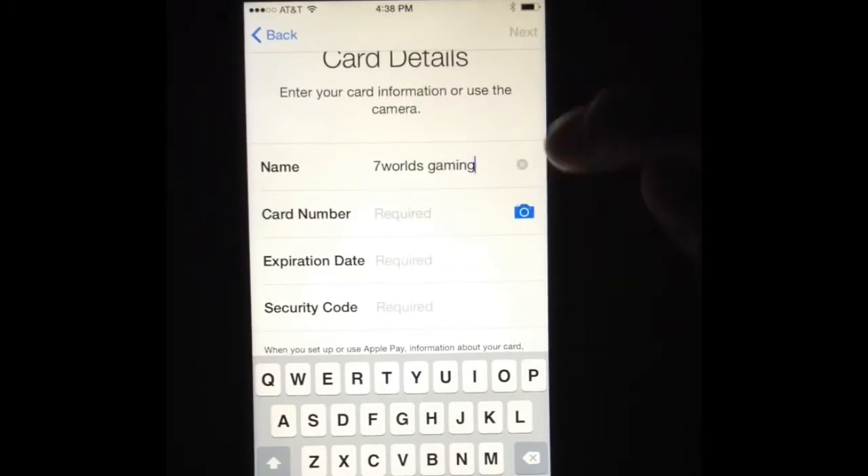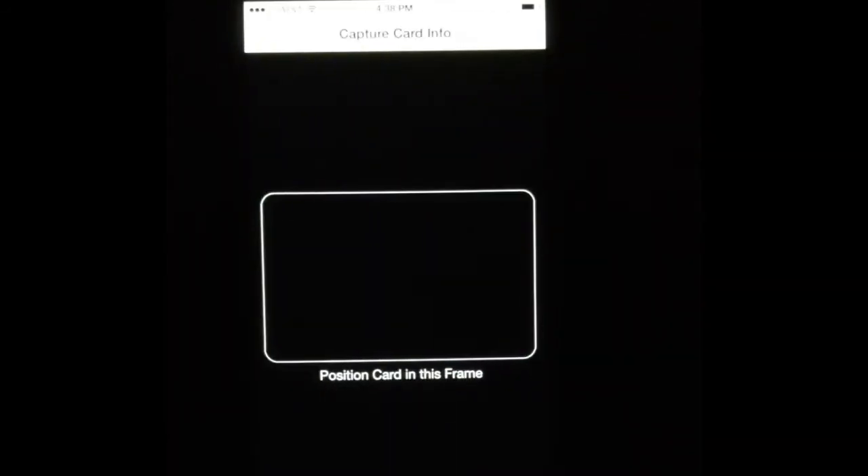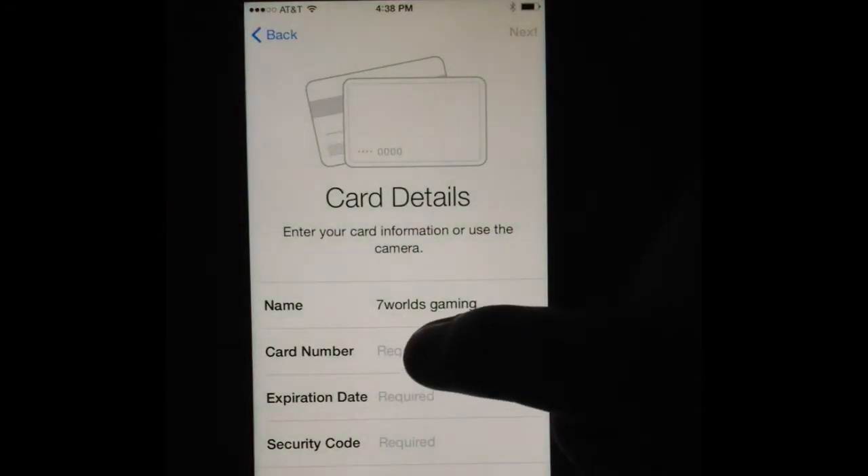You can tap on this little icon right here, and what you will do is make sure that the card is set up within that rectangle. It will actually read all the information from that card, or at least as much as it can, and then it will auto-populate your card number.